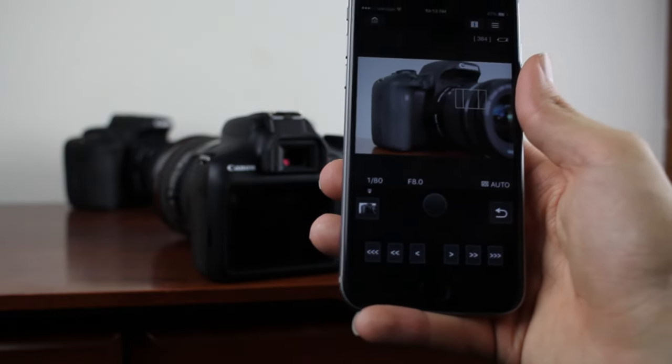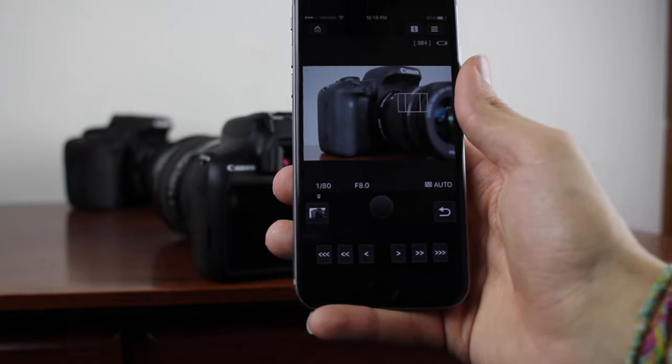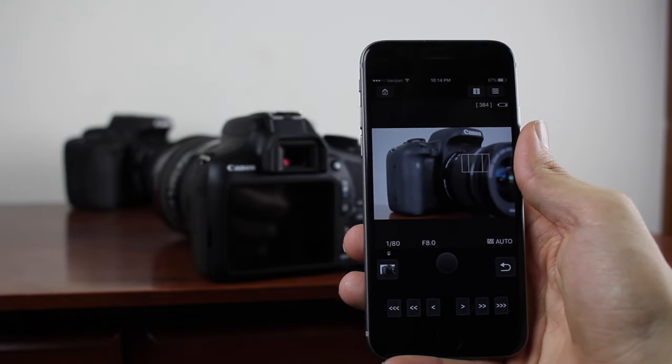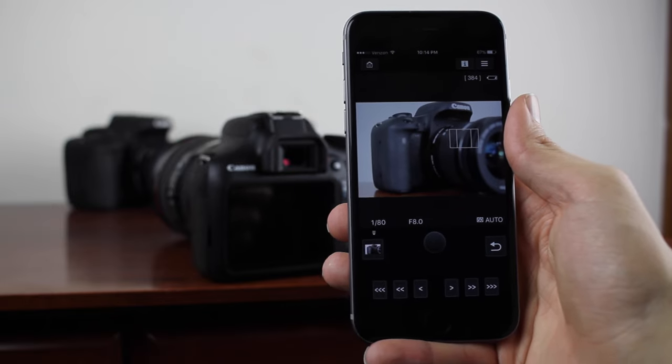That's how to set up the Canon T6 with Canon's Camera Connect app. If you guys have any questions, definitely make sure to leave them in the comment section down below. Thank you guys all for watching this video, and I'll catch you all in the next one.